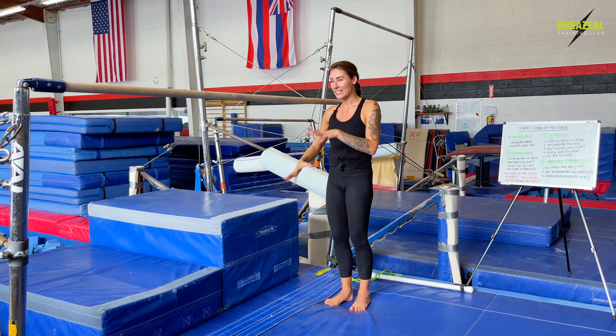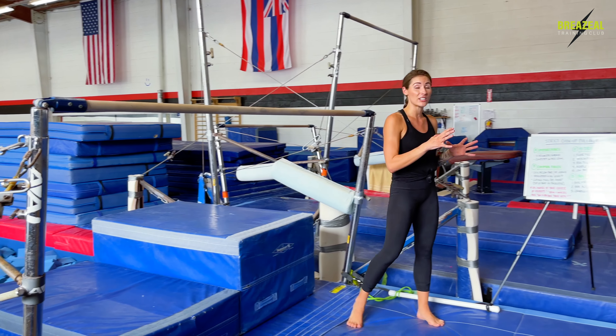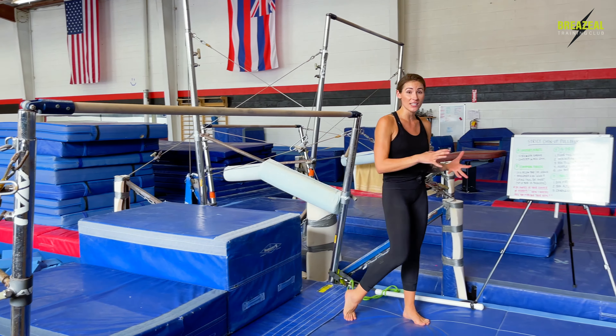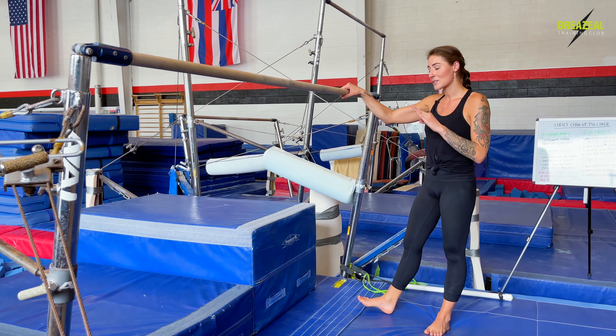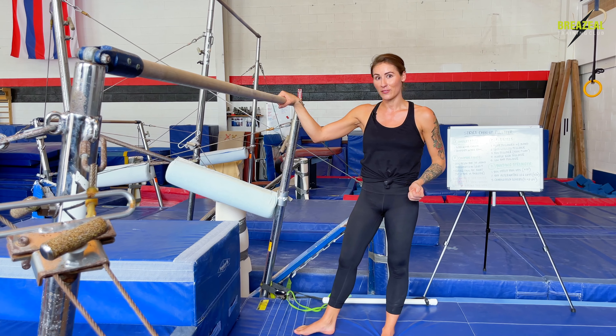Think about this as a continued, more challenging progression compared to the drill we just covered, which was our box walking pullover. In that drill, we had a box almost completely as tall as our bar, so we were able to walk our feet all the way up towards the height of the bar, making our low bar pullover pretty simple. But now our box is getting shorter, and the shorter it gets, the more challenging this becomes. Let's take a look at what the box pullover looks like, then we'll go over the step-by-step process and talk about the variations.